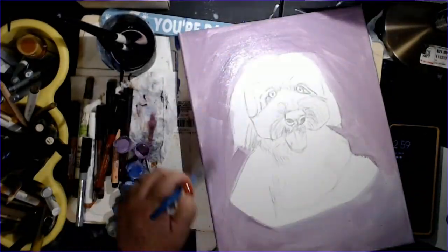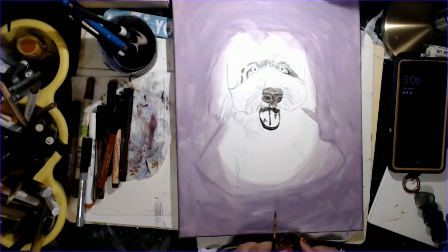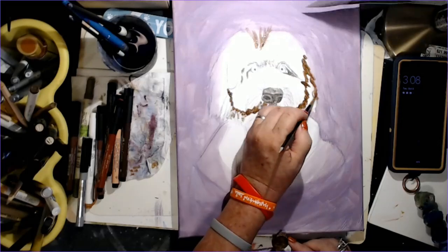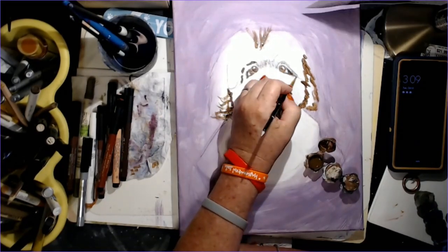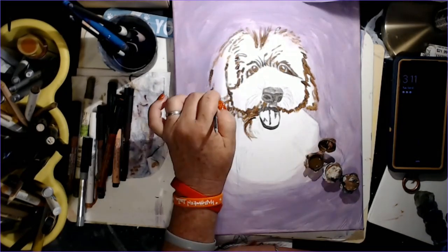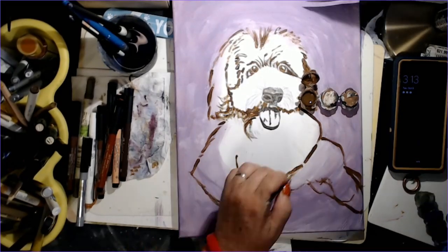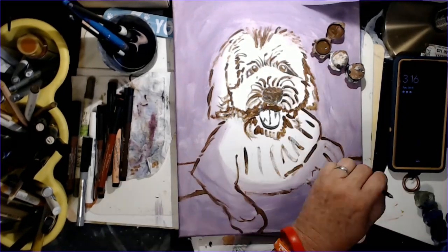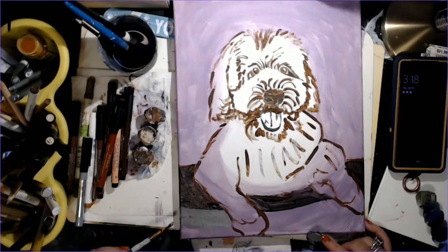We're going to put our basics down and then I'm going to be painting the background. The background can change — it doesn't have to stay one particular color. I just wanted to go ahead and have something in there. Now you can see I'm going to put in some color blocking, which is just putting the darker colors in to give you more line and depth so you can actually see what you're painting. Then I'm going to start blocking in some of the mid-tones after I do the color blocking of the dark tones.